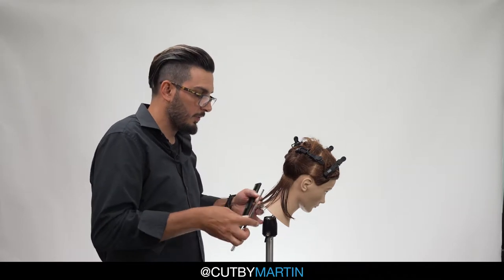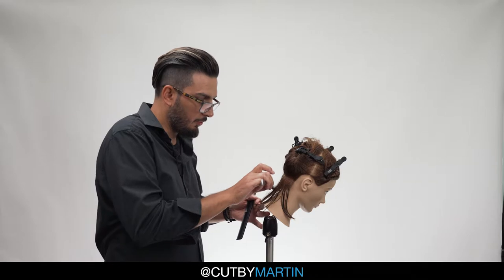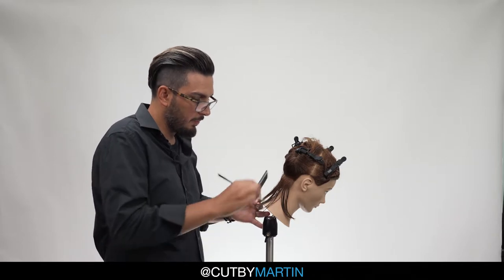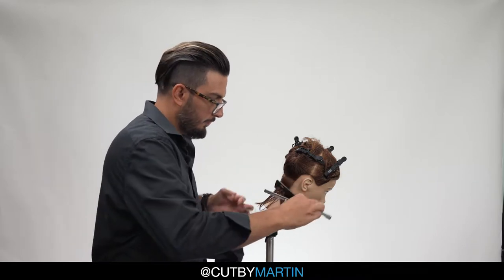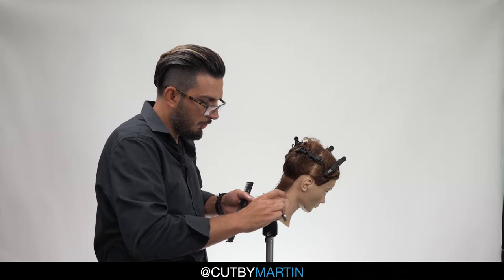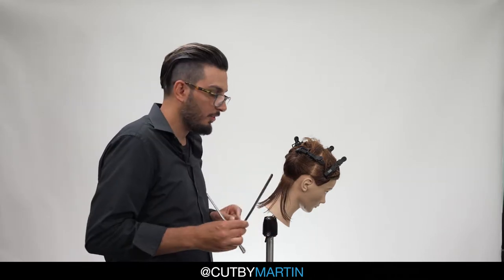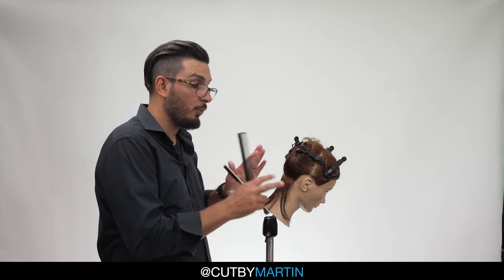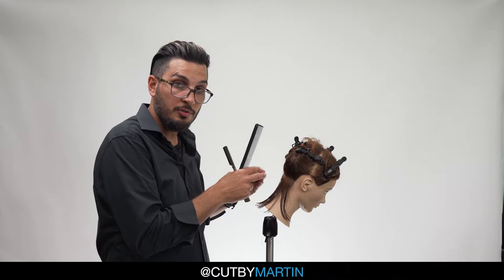Next parting, nice and tight. Razor at about 30 to 45 degrees — a couple of broad strokes to thin it out. In this exercise we're going to thin uniformly, meaning we'll try to thin out the same amount in each section. But in a real-life scenario, that will depend on the hair density and the coarseness of the hair.